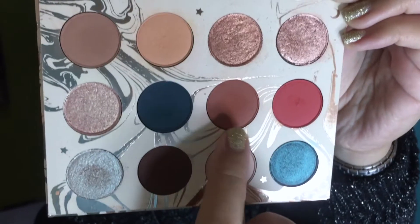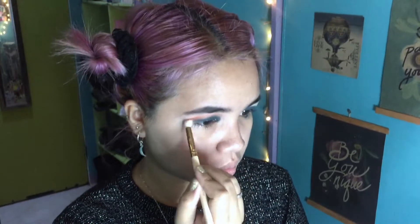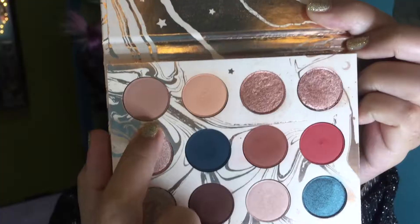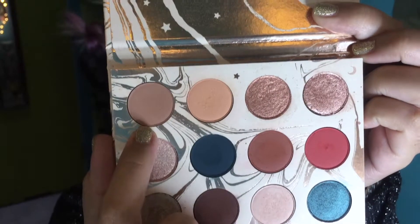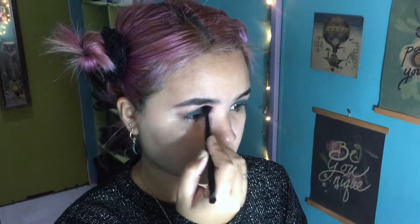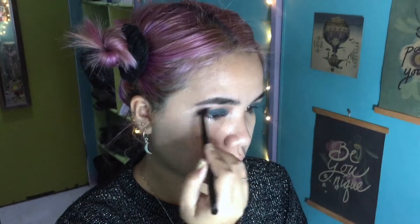The next shade I'm going into is called Potion — that's a rusty, burnt orange-brown shade. I'm using a little fluffy brush to blend it into my crease, also blending it in with the matte teal color. Then I'm going into Shooting Star, which is a really nice beige and a perfect transition shade, so I'm blending everything in using Shooting Star with a much fluffier brush.